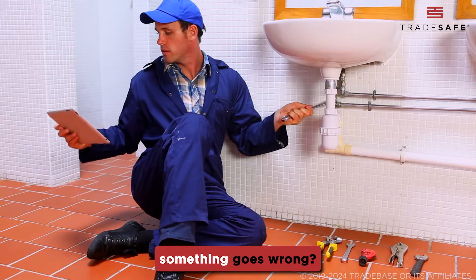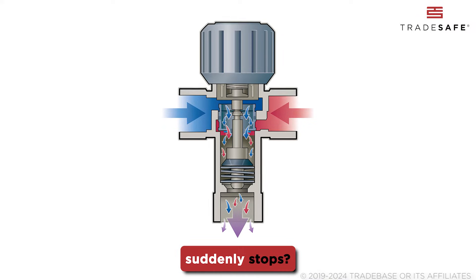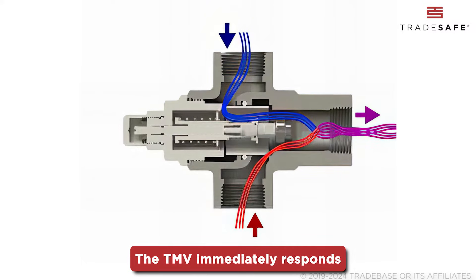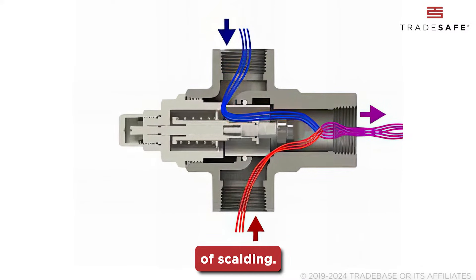But what happens if something goes wrong? Say, if the cold water supply suddenly stops, the TMV immediately responds by cutting down the hot water flow, preventing any risk of scalding.